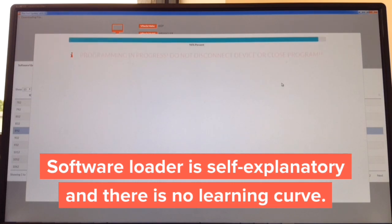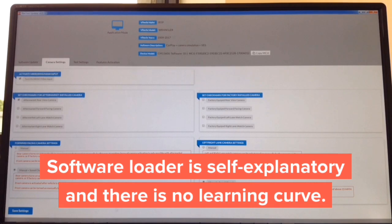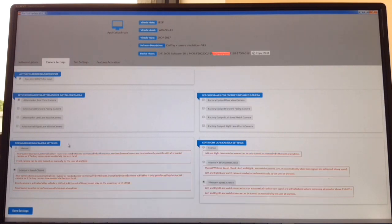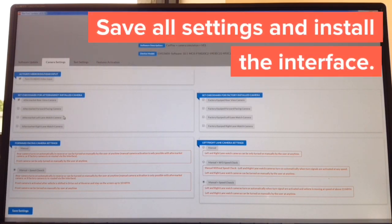The process sits at 99% briefly then completes — 'Device completed,' click close. Camera settings are adjustable in plain English: on the left, adjust cameras you want to install; on the right, choose cameras the car is equipped with. For side cameras there are three operating modes: manual, manual with speed check, manual without speed check. You also have to tell the interface if you have any factory cameras. The whole update takes approximately one minute, and the entire process from download to completion takes about two minutes and thirty seconds. Don't forget to set your DIP switches.